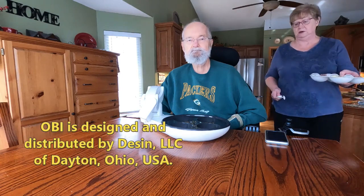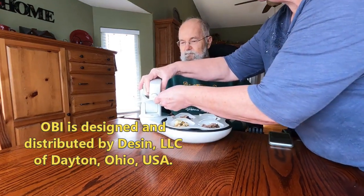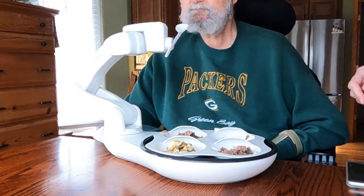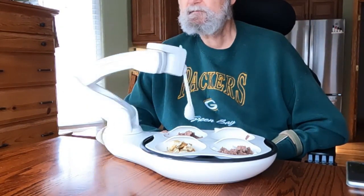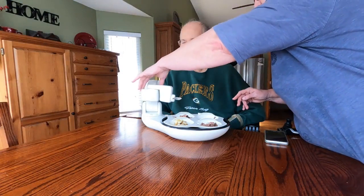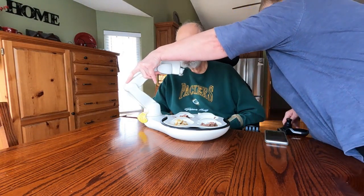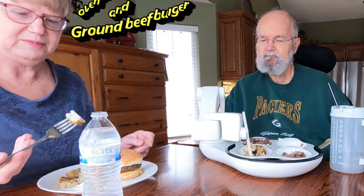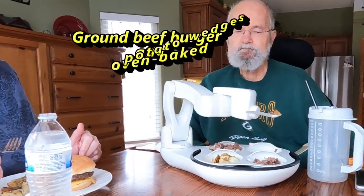Cindy has prepared a nice meal for me, dished it up into OB's four-section dish, and positioned it on the robot's placemat base. Before letting me eat, she turns on OB, allows it to go through its short start-up ritual, then presses the train button before covering the learn button on the arm and moving the spoon's location to the delivery location just in front of my mouth. When the delivery location has been determined, the train button is pressed one more time and it's time to start eating. I'm operating the two pressure switches to operate the OB that are laying on my lap.